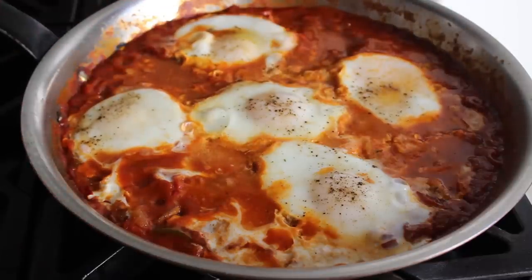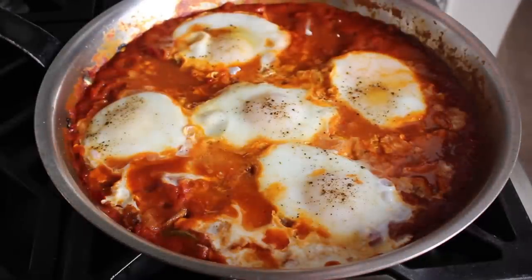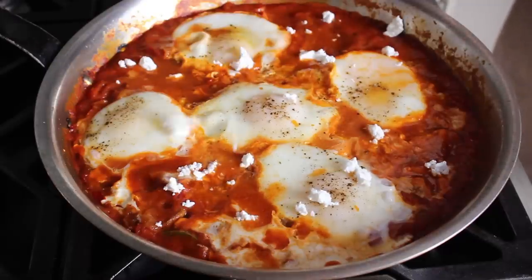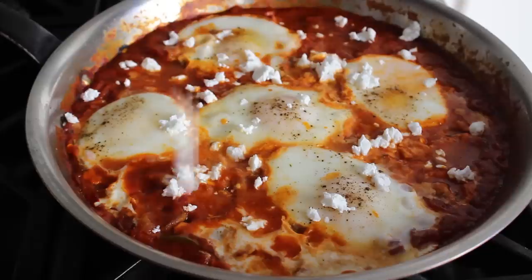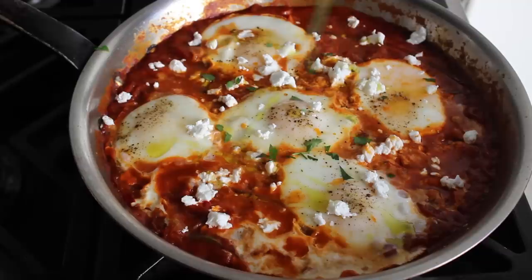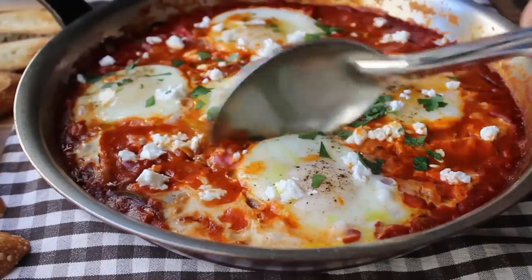I proceeded on to the final touches. I'm going to finish by crumbling over some feta cheese — I usually prefer goat cheese but this time I went with feta, which is very wonderful. Besides the cheese, I'm also going to give it a little drizzle of extra virgin olive oil, which will add a bit more richness and flavor and also freak out my guests because it looks like raw egg yolk. Last but not least, a little bit of fresh herb — I'm going with Italian parsley, although cilantro is probably more traditional.